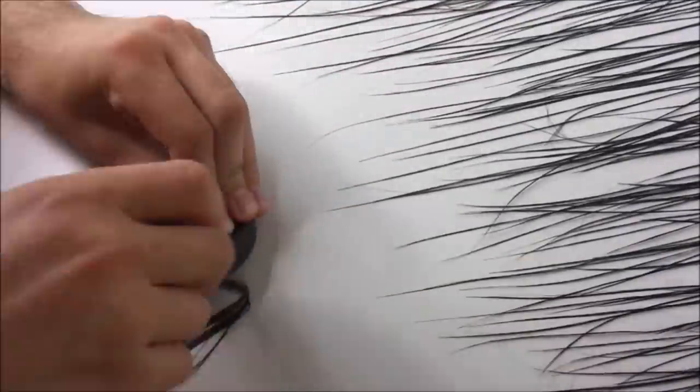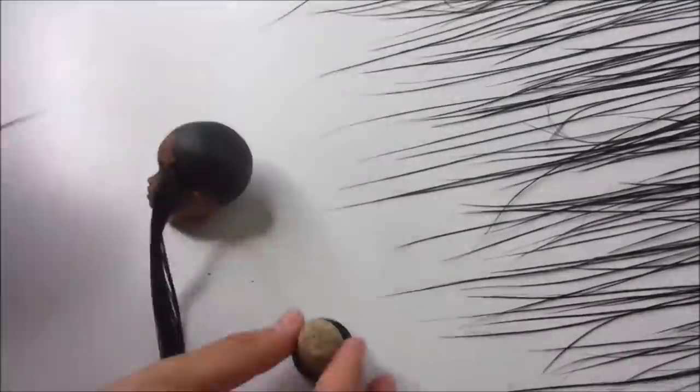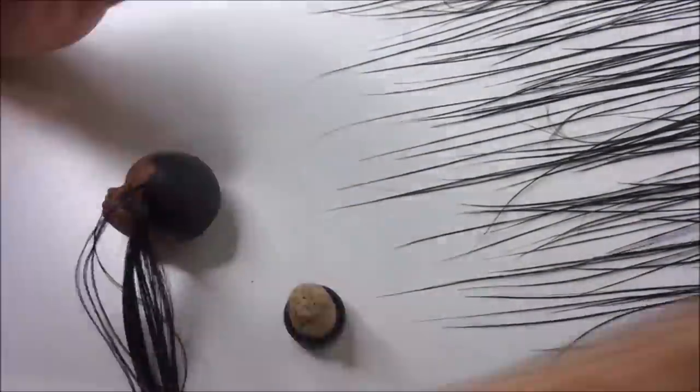Then I lay out a bunch of strands and start rerouting the part line like I normally do. If you want a more detailed explanation on how to reroute your doll's hair, I linked that tutorial in the iCard.